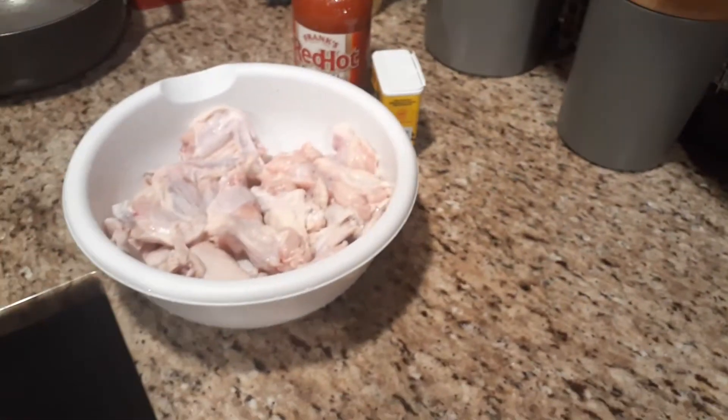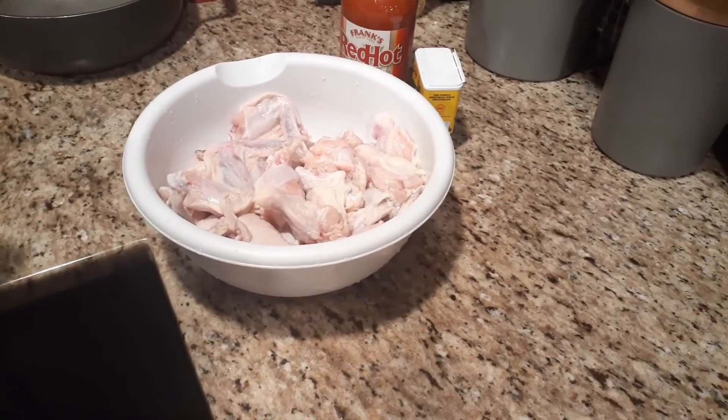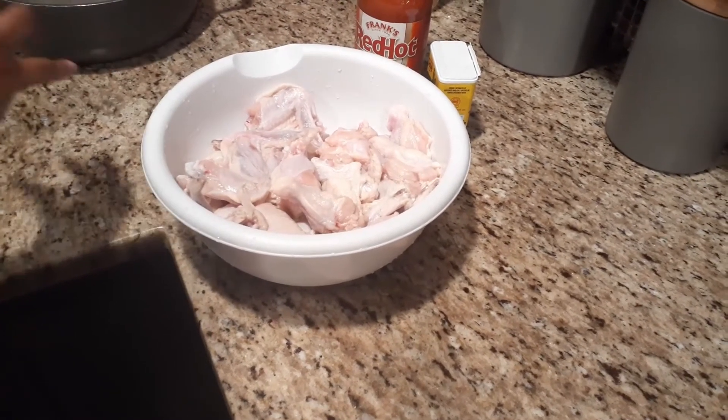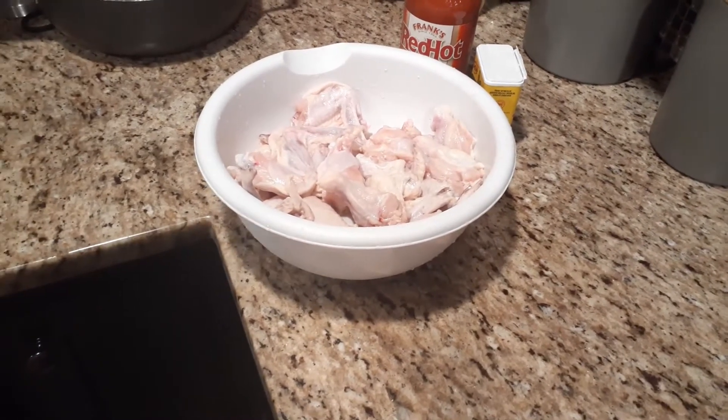The wings are clean. I plucked them real good, got all of those feathers and stuff off. I had them soak in some vinegar for about 10-15 minutes, then rinsed them off with cool water. Now they're ready to be prepared to cook.